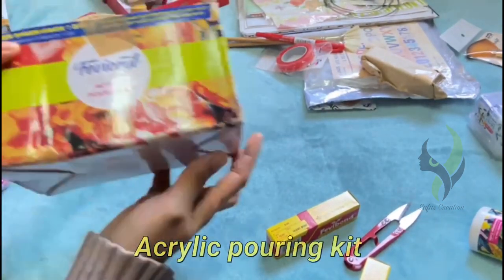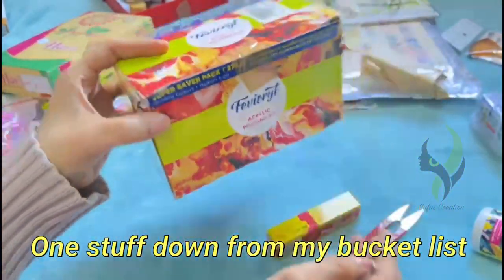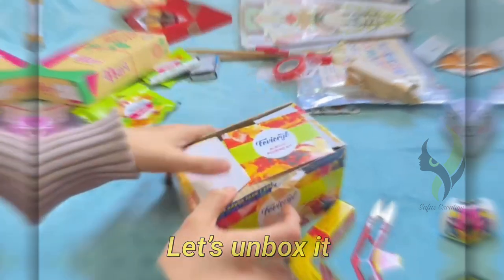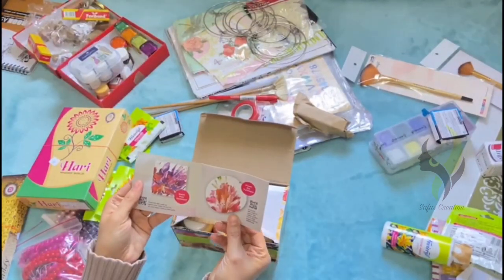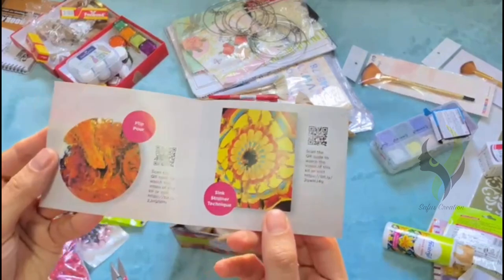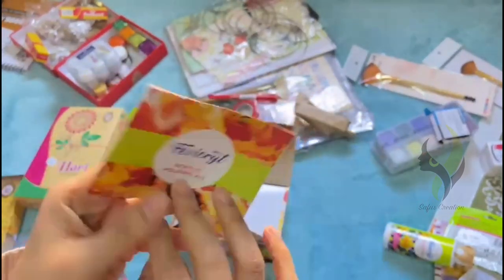Up next we have the acrylic pouring kit. I'm so excited to unbox this — it was on my bucket list for a long time. First up we have a paper with instructions on how to do acrylic pouring, and we also have some ideas. This acrylic pouring kit is from the brand Fevicryl.